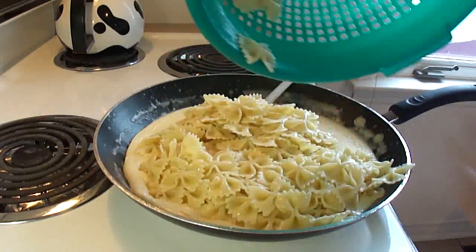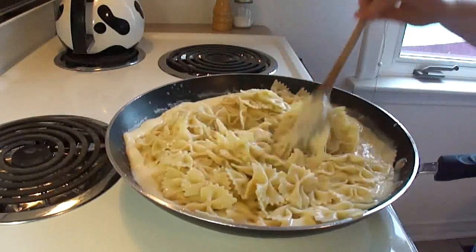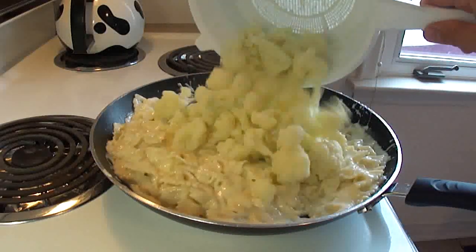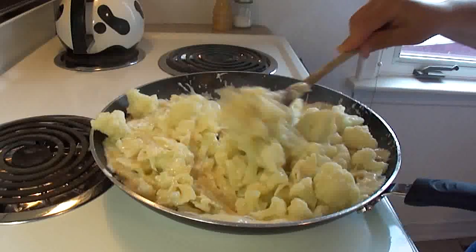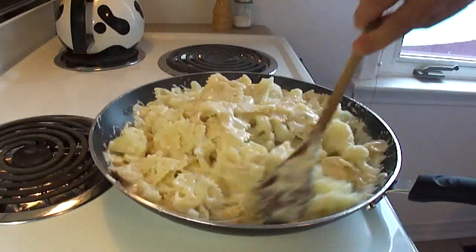Then put your cooked pasta into the sauce and stir it around, then add the cooked drained cauliflower. Stir everything around until it's all coated with the cheese sauce.